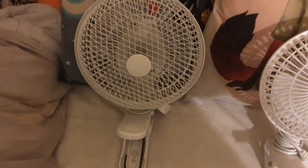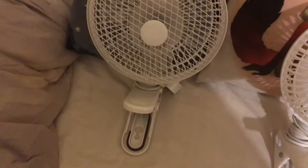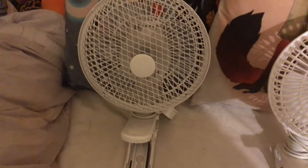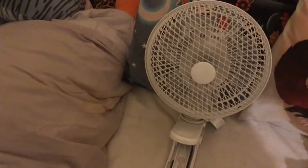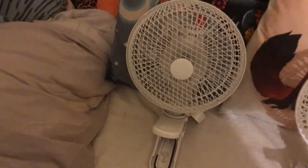Then next we have this Zironic. This is actually a three-in-one — it's a desk and a clip fan, but it can also be wall mounted, so it can be a wall fan as well. So this is actually a three-in-one model and it's a white fan.